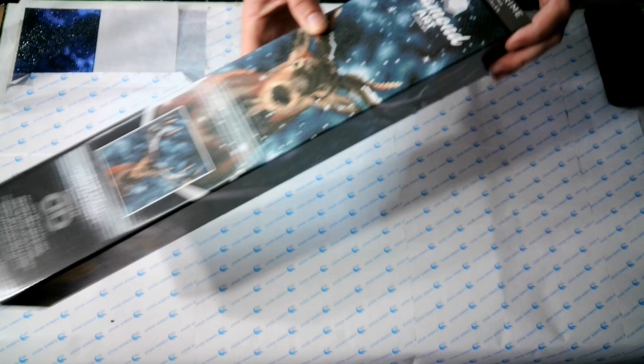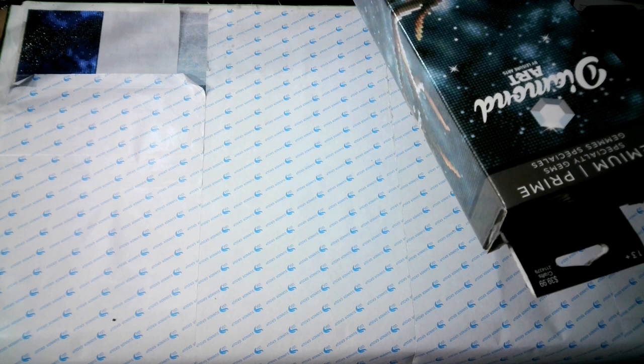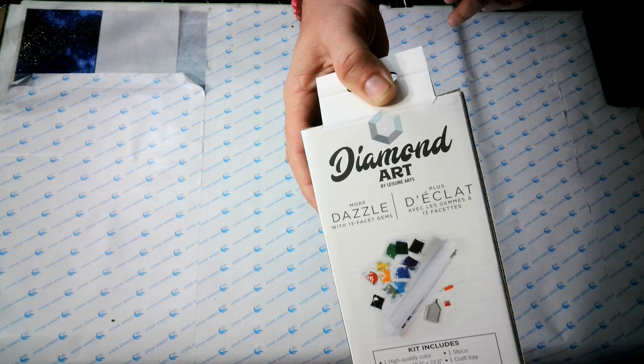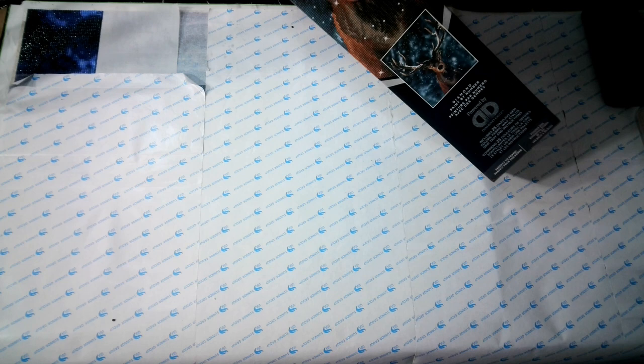It's the Diamond Art by Leisure Arts — premium, specialty gems. I tried to figure out what the specialty gems are, and the only thing I can think of is that they're 13-faceted gems. It says 'more dazzle with 13-facet gems.' They're round, obviously — Diamond Dots round — and you can see at the bottom it says 'powered by Diamond Dots.'